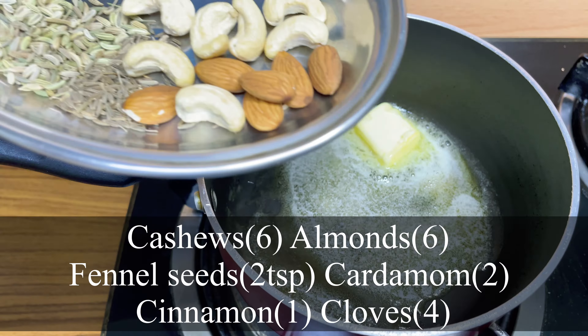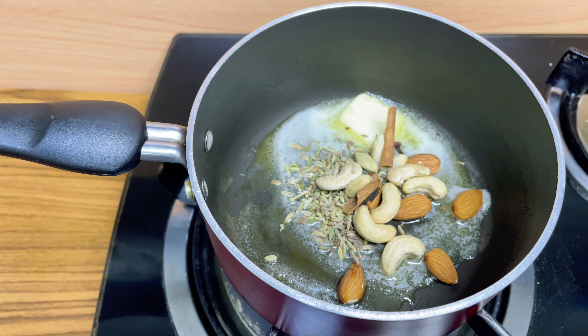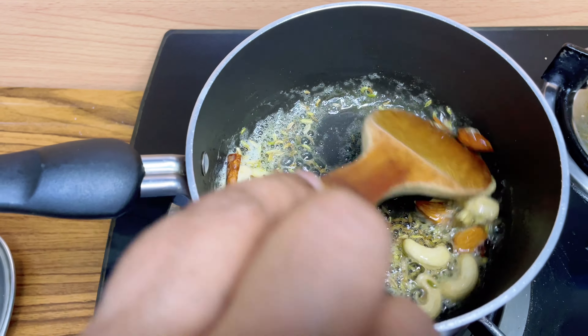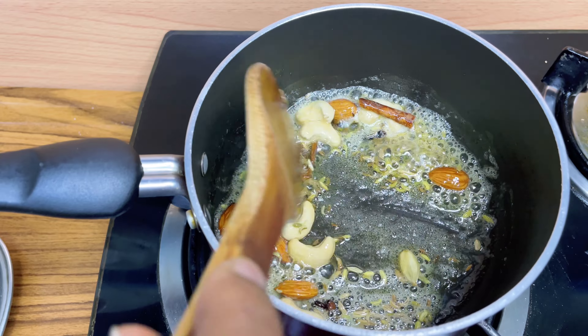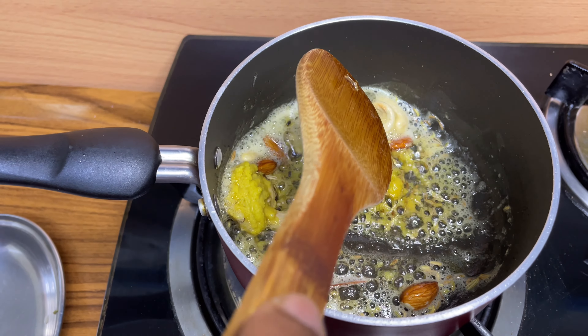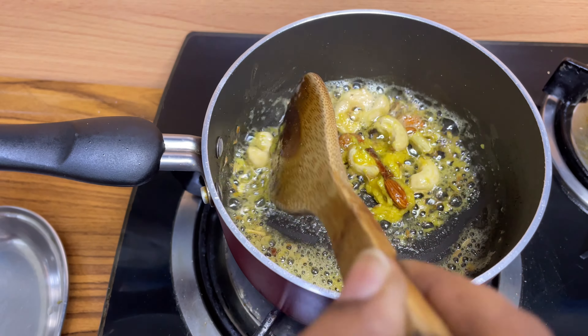Now let's prepare our Butter Masala. For that we need 2 tbsp of butter. To this we'll add 6 cashews, 6 almonds, 2 tsp of fennel seeds, 2 cardamom, a small cinnamon stick, and 4 cloves. Then add ginger garlic paste around 1 tsp. Mix it all together really well.